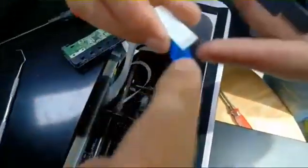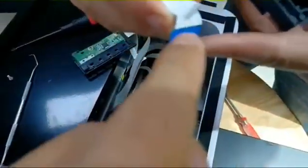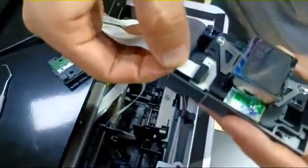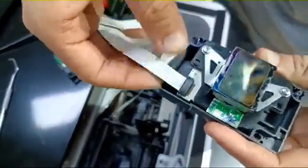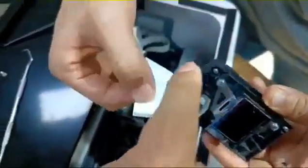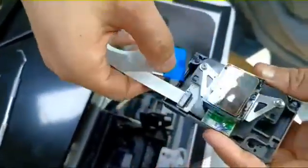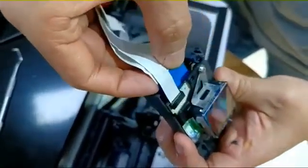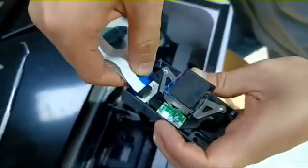Remember, there is a metal side to plug in — yes, metal side. This side is also the metal side. Plug it in. Then screw back.